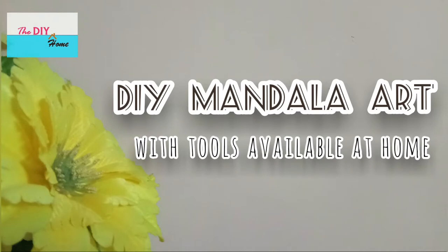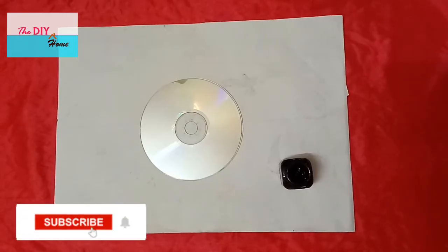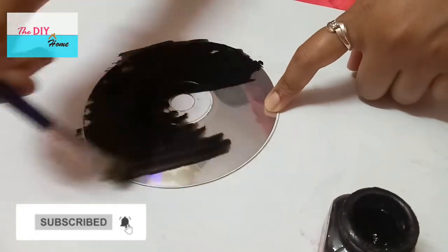Welcome to our YouTube channel, The DIY Home. Today we'll see how to do mandala art on a CD with tools available at home. Subscribe and press the bell icon so that you don't miss any videos from our channel. Paint the CD with black acrylic color.